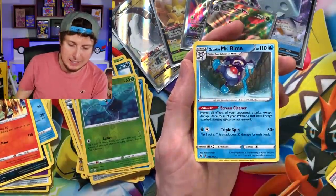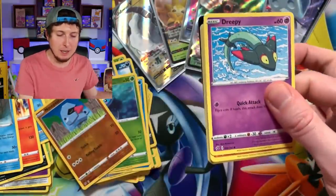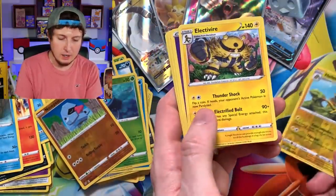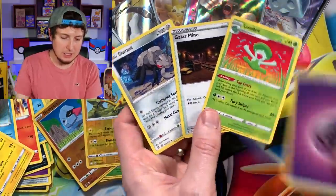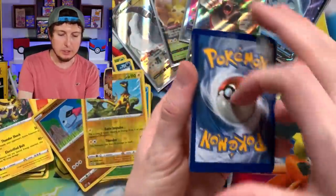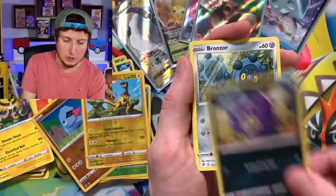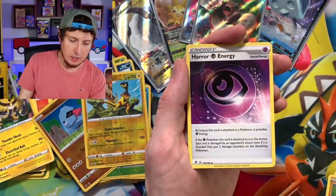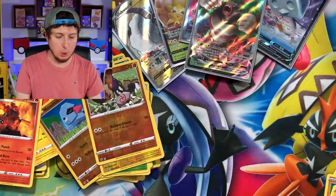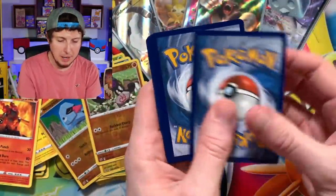Carkol, Nosepass, and Galarian Mr. Rime — and another code card for you. The breaking family — the beautiful, beautiful breaking family. I love every single one of you out there. Code card. Let's just go straight to it — we got ourselves an Electivire and there's everything else inside. Energy. Now we'll go back and do the trick properly — sometimes I have to switch back and forth to mix things up a little bit. Nosepass, Wingull — three for the price of one. Koffing, Bronzor, Energy, Wailord, Palpitoad, Galarian Yamask, and a Magmortar. Code card. Let's hope for a Hyper Rare Boss's Orders.